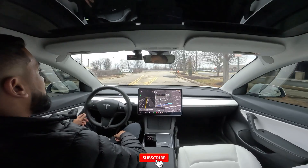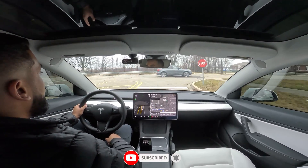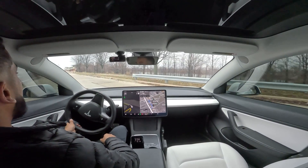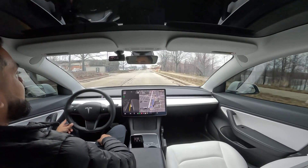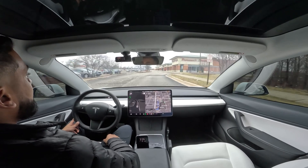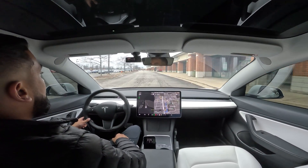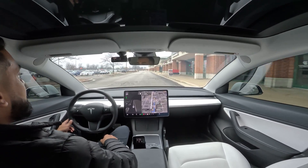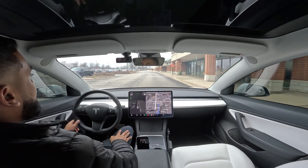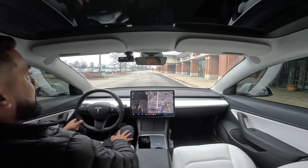Alright guys, welcome back. I'm on my way to the parking lot where I have previously tested the Auto Park feature on my Model 3 Performance, and with the most recent update I figured let's go ahead and retest and see if things have improved. If you haven't checked out my previous videos, they are on my channel. Feel free to go find the one that interests you, and subscribe if you haven't yet for Tesla videos, tech videos, and that type of stuff.